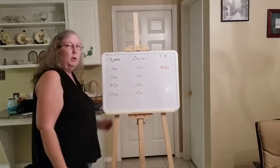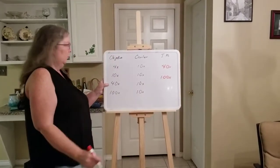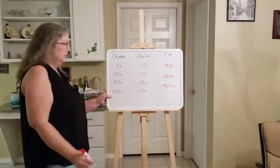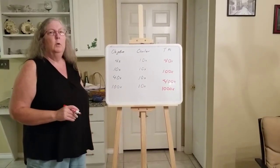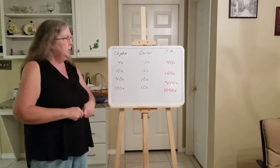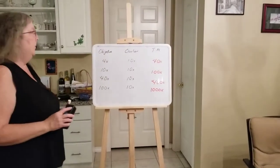Working through all of them: the 10x objective gives 10 × 10 = 100x total; the 40x objective gives 40 × 10 = 400x total; and the 100x oil immersion gives 100 × 10 = 1000x total. One thousand times is the highest magnification you can get with a light microscope. If you need to go higher than that, you'd have to look at more expensive scopes like electron microscopes. For most lab work — including medical labs — this is sufficient.